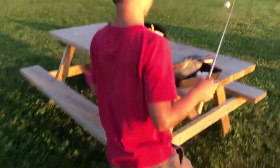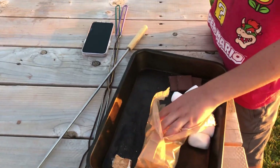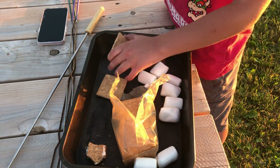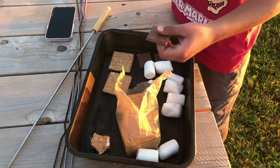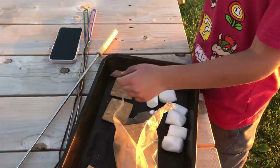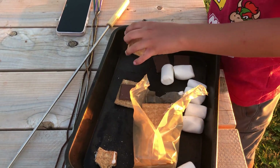Now we're going to get our ingredients. So we have our marshmallow. We're going to want to take two graham crackers. Get your piece of chocolate. I would use Feastables or the Reese's bars, but we've got normal chocolate because we cannot find them at the stores.